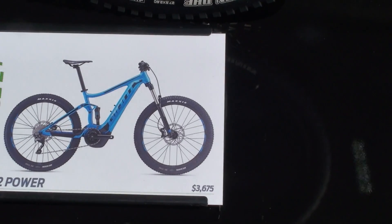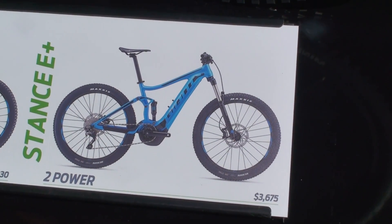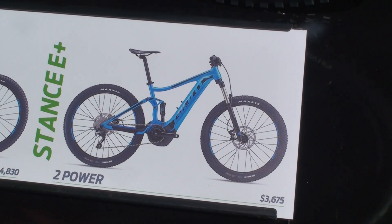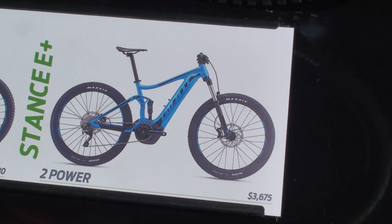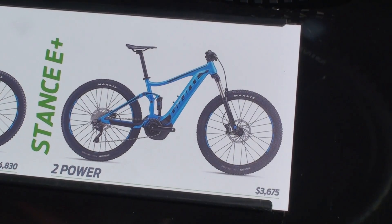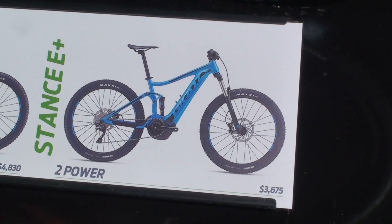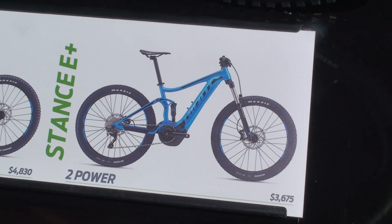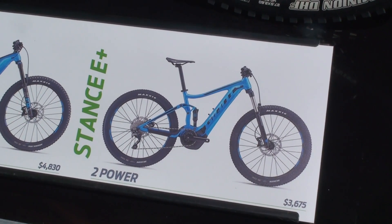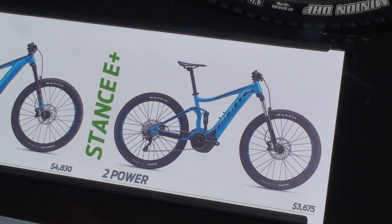New for this year is the Stance E. The Stance E is not a Maestro system — it's a co-pivot design. Very fun bike, works very well. This one has the sport motor, so it has a little wider bottom bracket — it's the motor we used last year, a little heavier and a little less powerful, but only by 10%. The Trance and Intrigue E give you 360% more than you're putting out; the Stance E gives you 350% — only a 10% difference, not a noticeable difference at all.